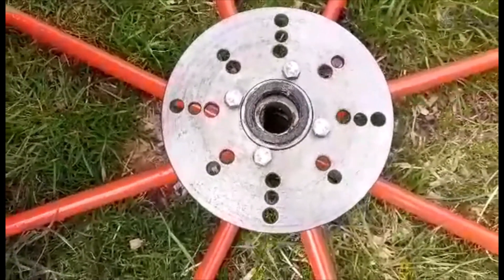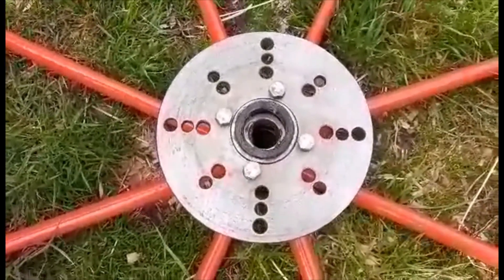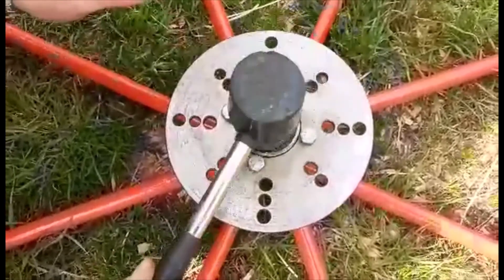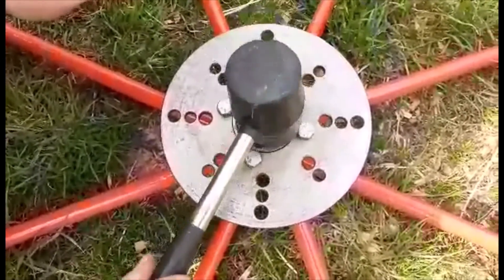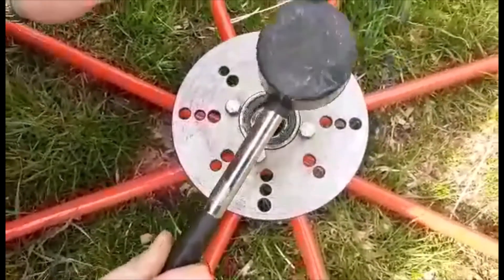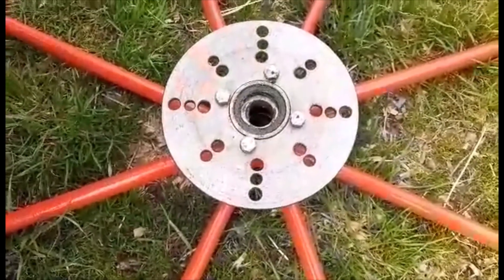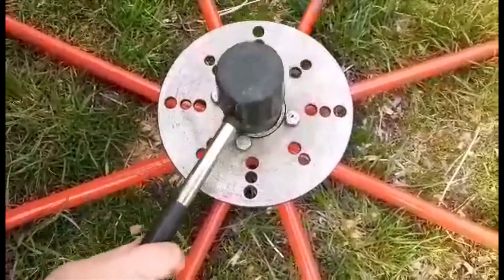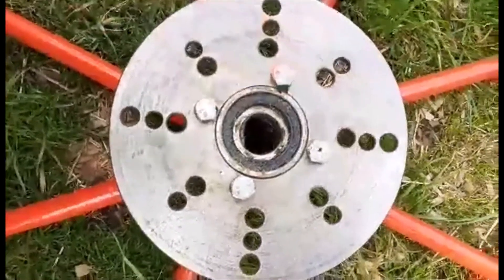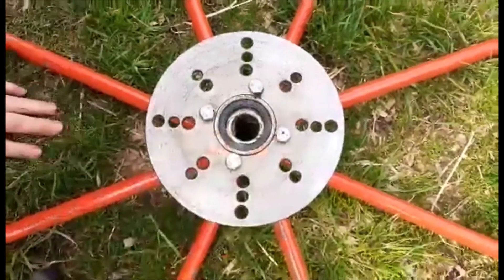With my soft hammer, I'm just going to get the top and tap it into place. And there we go — that's the seal now on the inside.